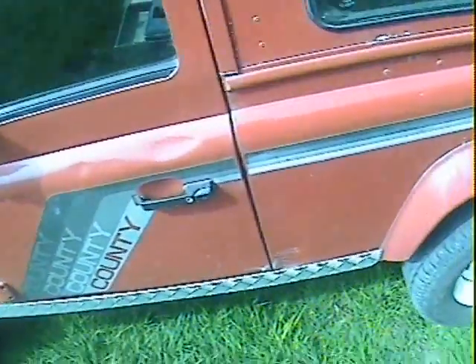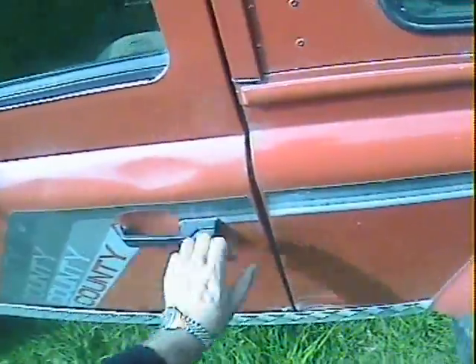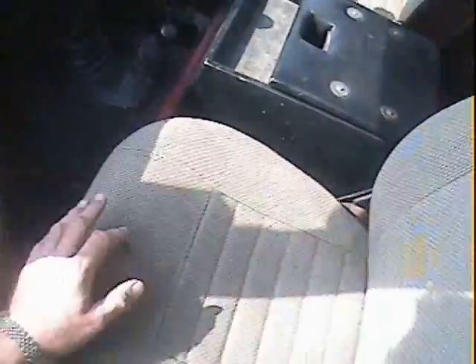On the nearside door there is a bit of electrolytic reaction down on the bottom edge along there, and there's a scuff in the paint. A very, very faint dent just behind the nearside door just there - that's just polish. A slight dent in the barrel side along there, but it is a Land Rover after all.